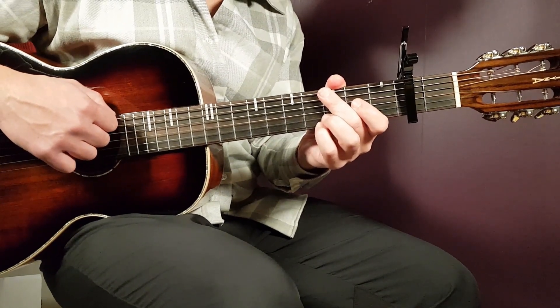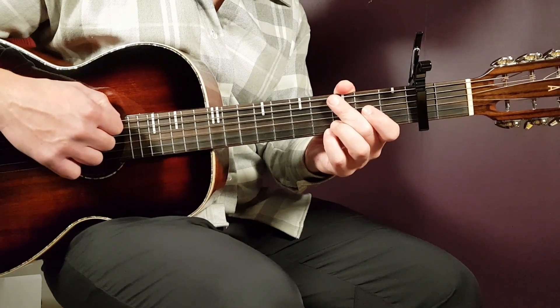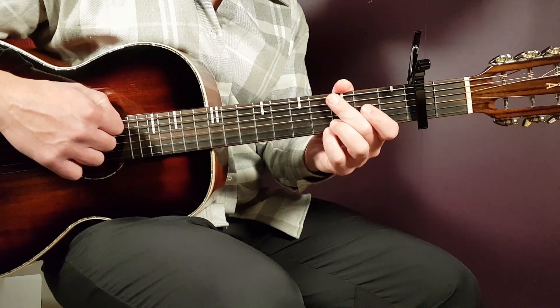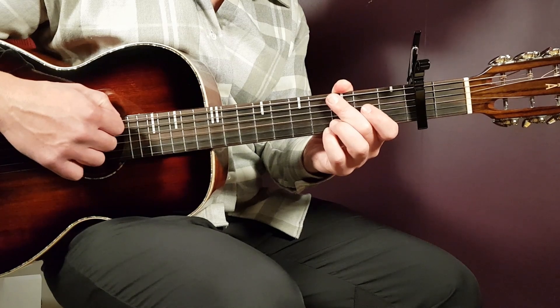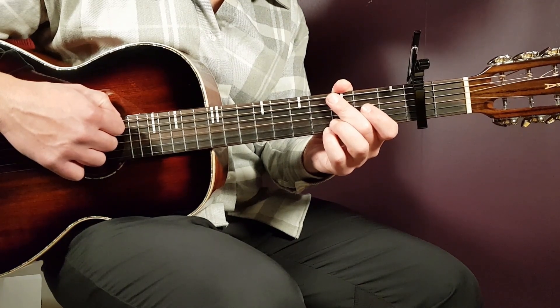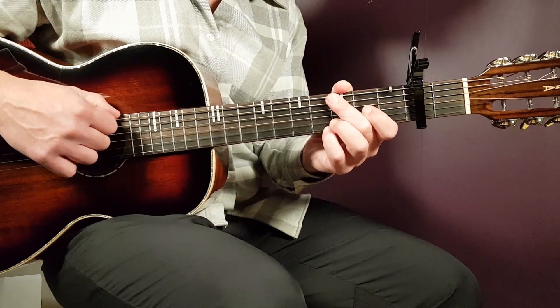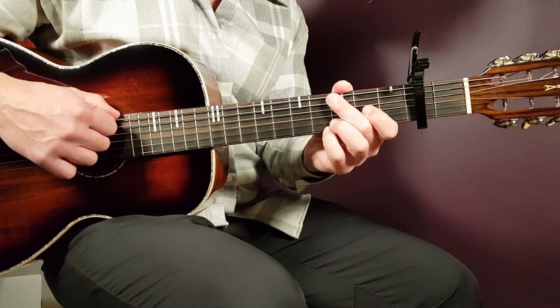And into the second round of everything — I believe there's an instrumental part right after the first chorus, played the same way as the intro. Then the second verse is played the exact same way as the first, and the same goes for the second pre-chorus and second chorus — no changes there. After the second chorus comes the bridge part, and we're now about two minutes and sixteen seconds into the song.